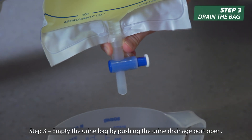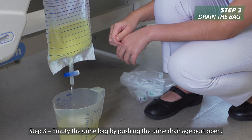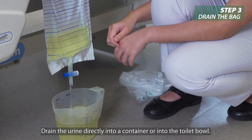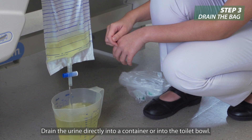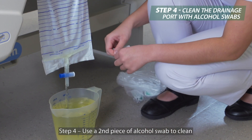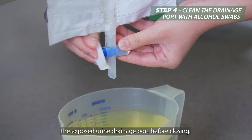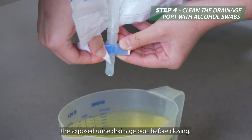Step three: empty the urine bag by pushing the urine drainage port open. Drain the urine directly into a container or into the toilet bowl. Step four: use a second piece of alcohol swab to clean the exposed urine drainage port before closing.